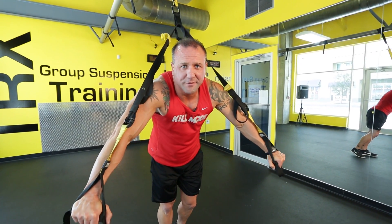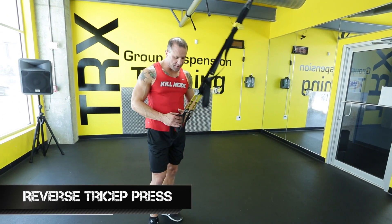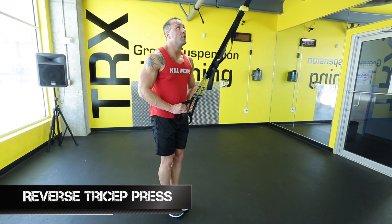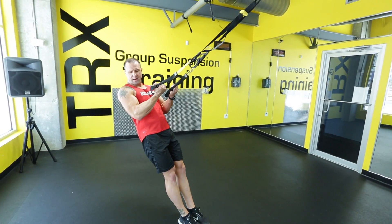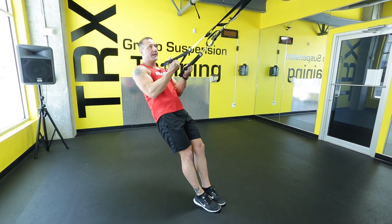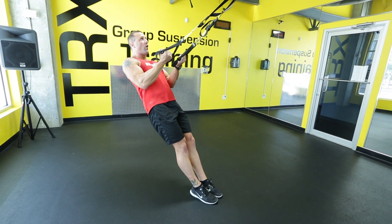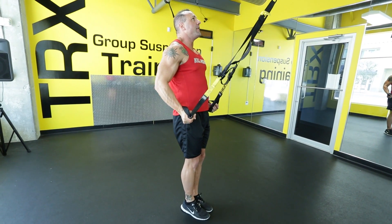Let's get into our next exercise. This one really kicks in the triceps. You're going to start in your normal position with feet together. Looking at your anchor point, lean back. See how my arms are here — I've got 90 degrees on my arms. Feet are together, looking at my anchor point, I'm going to hold my arms at 90 degrees, pressing down and then back up.